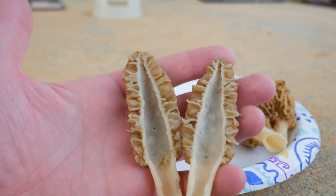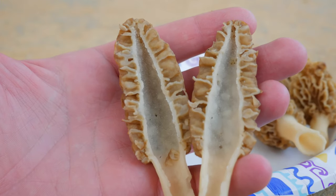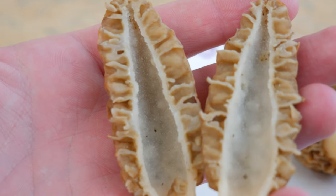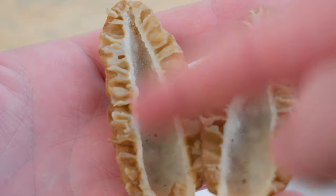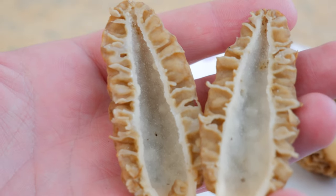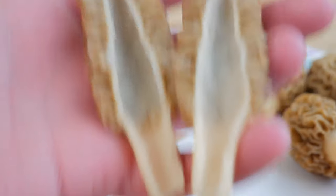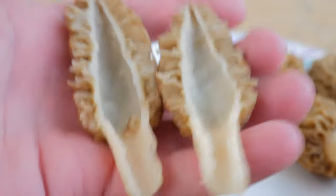Let's get in a little bit closer on that and try to get this focused for you guys. There we go - see it? You can kind of see the shape, it's completely hollow. If you find something and it's not hollow, it's not a morel. All edible morels are hollow on the inside.